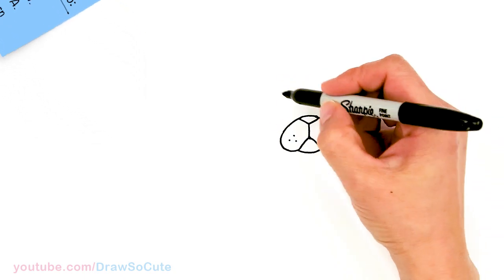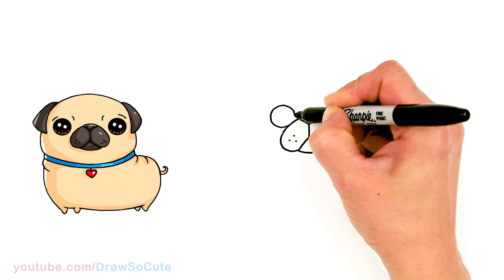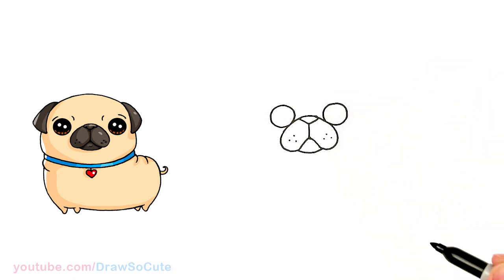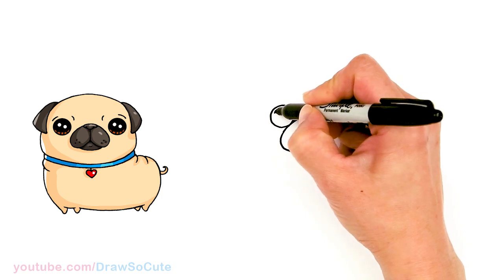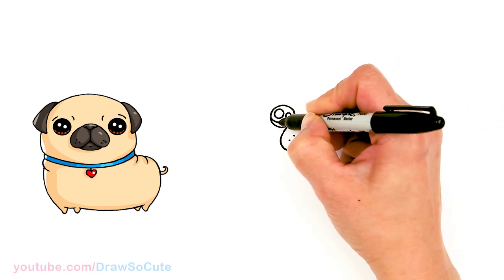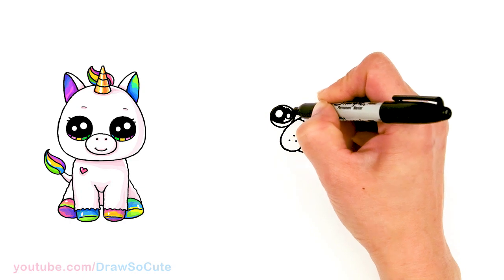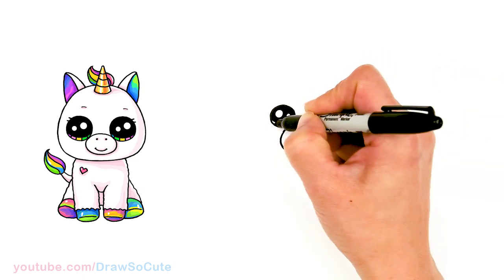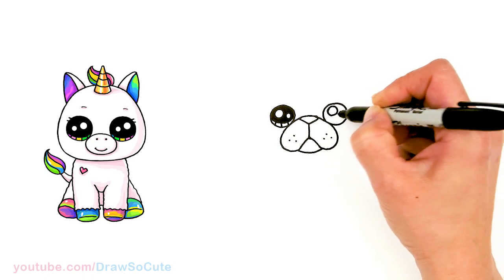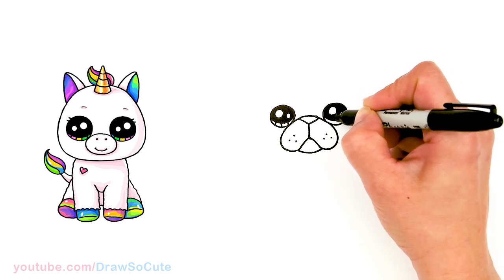From there let's add his eyes. We're going to come to the side right here and give him some big pug eyes — two big circles right on the sides. Let's make them Draw So Cute eyes, so I'm going to make one really big highlight and then a smaller one, and then add a curve at the bottom. The bigger highlight just makes it look a little bit more magical. Same thing on the other side: a bigger highlight and a smaller one, curved line at the bottom, shade in the top and the lines at the bottom.